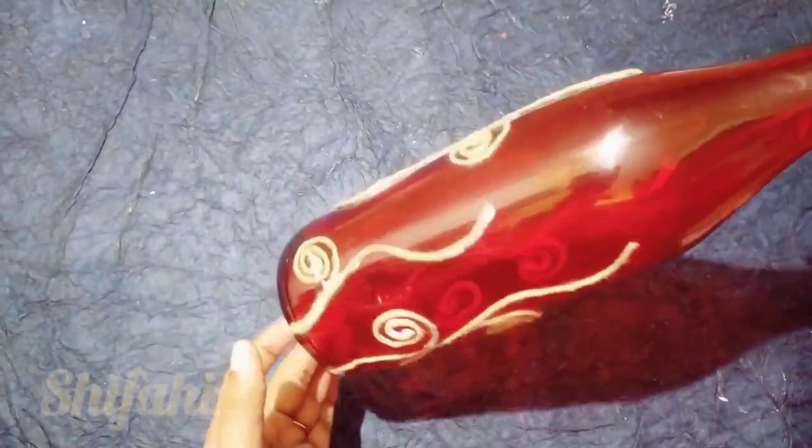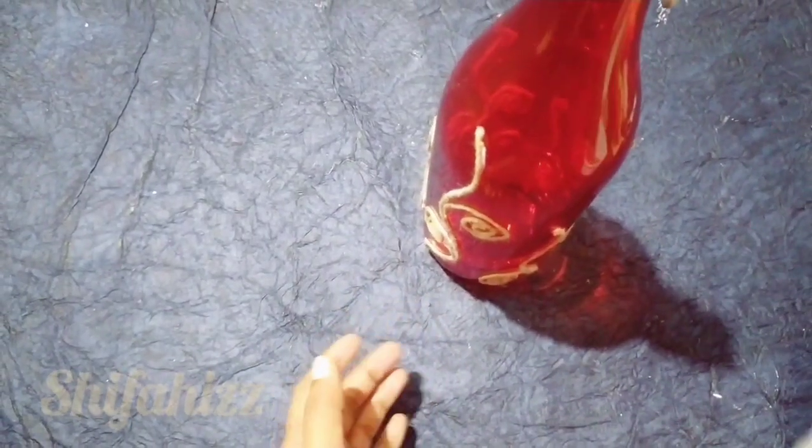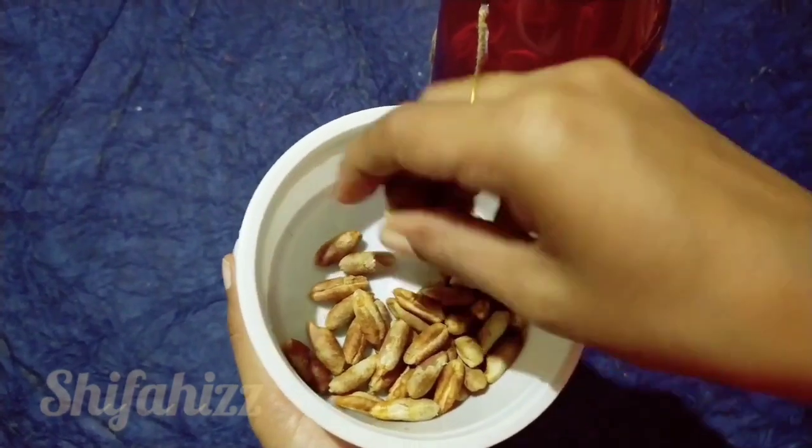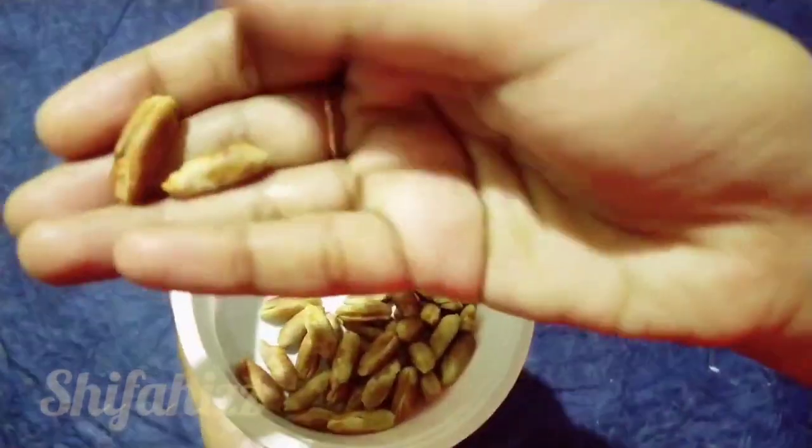Now we are going to set everything in the pan. Now I am going to set the dates and seeds. Now I am going to do this now.